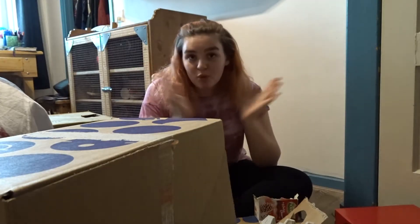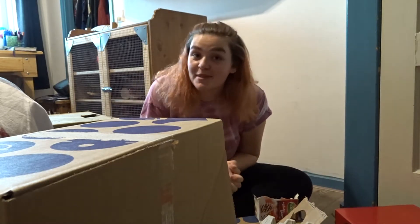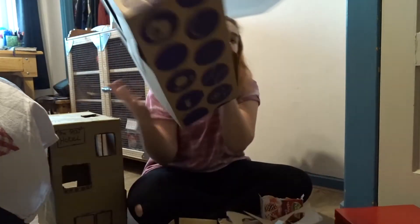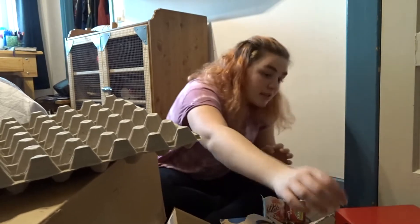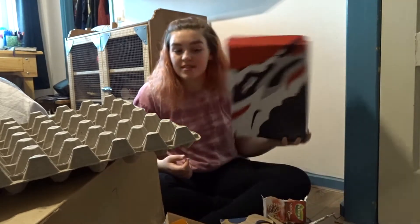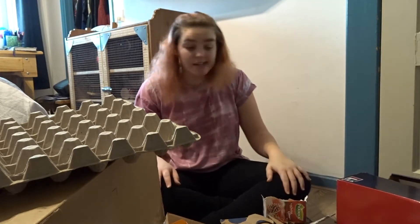Hi everyone! Today I'm making a box fort for my rats, which I can pick up in two weeks and I'm super excited about it. I've got a bunch of boxes — some giant boxes, some small ones, toilet rolls, egg boxes, tea boxes, and some shoe boxes. So I've got around five boxes here to work with.